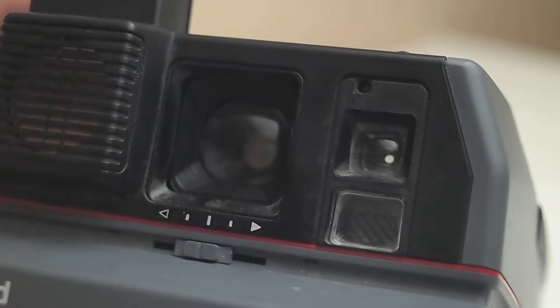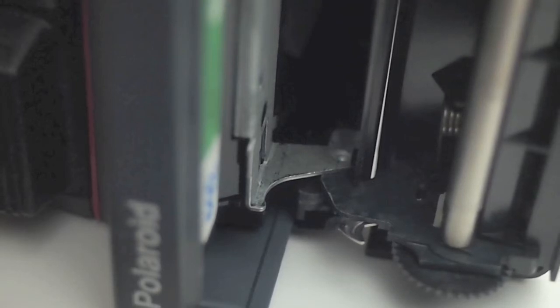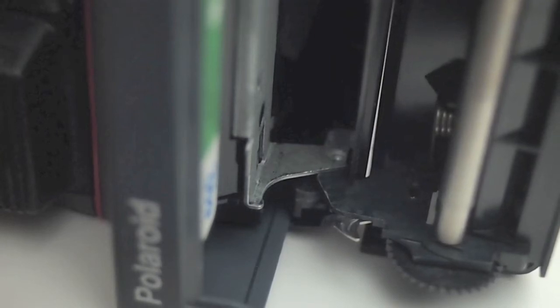If the lens does have dust or mold, just put it back — you will find more Polaroids. One thing to do is look at the hinges when you open up the Polaroid body. There are not a lot of moving parts on a Polaroid, so it's kind of easier to check and go through.